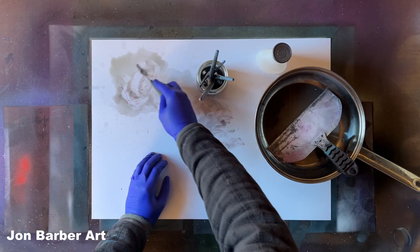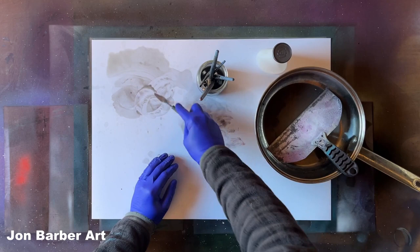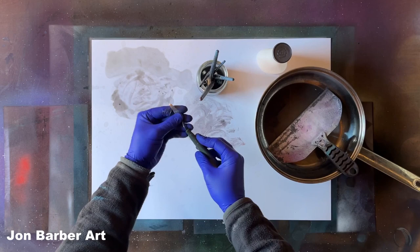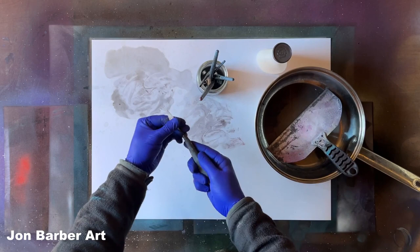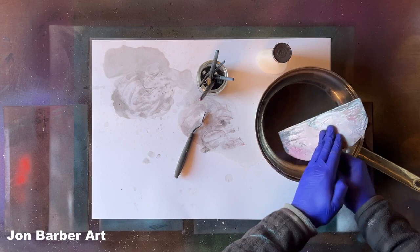Just by rubbing it in there, this palette knife is almost clean. Just rub it on there. I'd advise using gloves if you're going to use anything like this to clean your tools. As you can see, the end of our palette knife is clean just by rubbing it slightly in there. Just give it a bit of a rub.